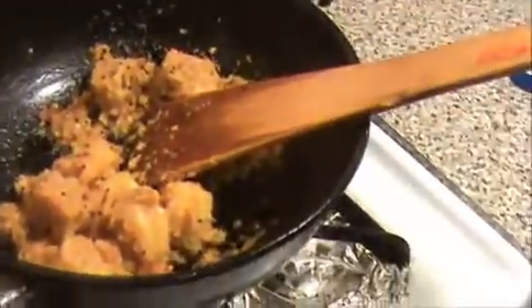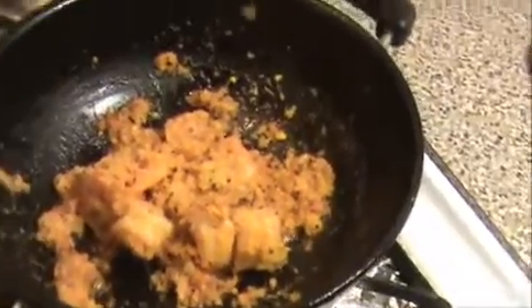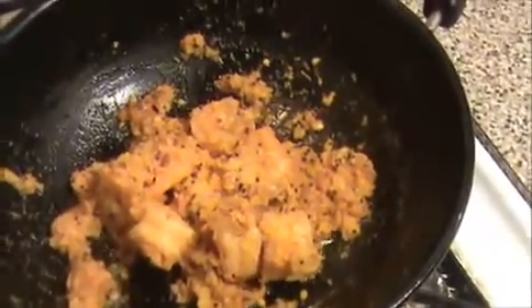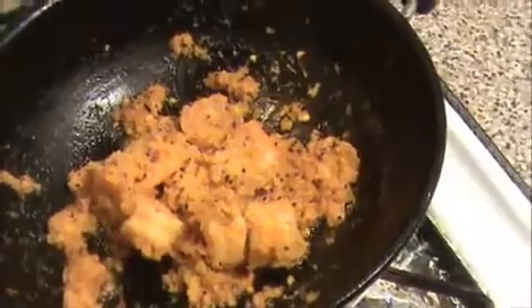I'm going to turn off the flame — our dry chili prawn is ready. Try it yourself! You can serve this dry chili prawn with rasam rice, any kind of pulao, or even sambar rice. It will give a nice taste with sambar rice too.